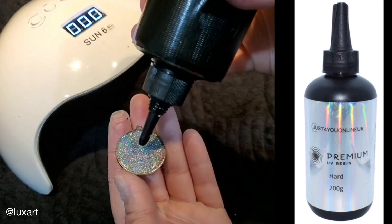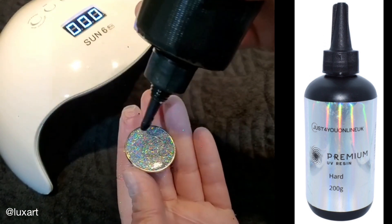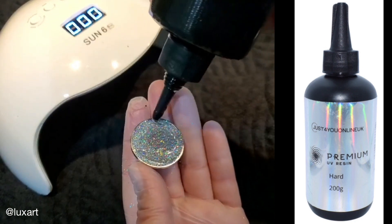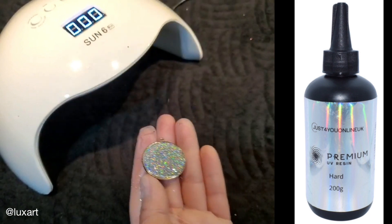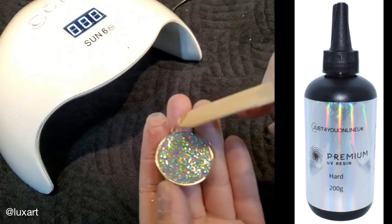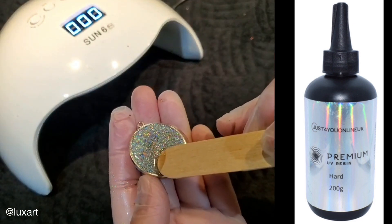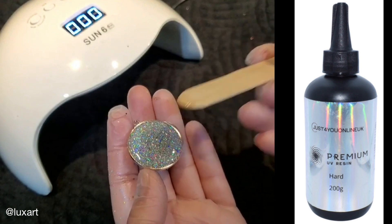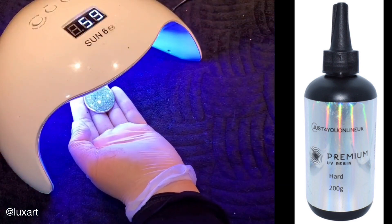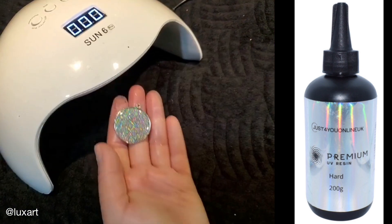If you wanted to do a nice clear coat on top, you would take the UV and just top it off, go to the edges just like that, and then another minute under the light.